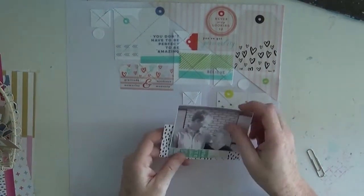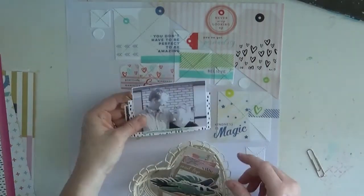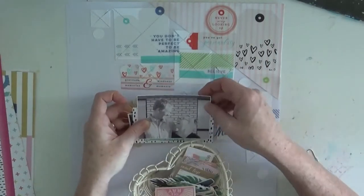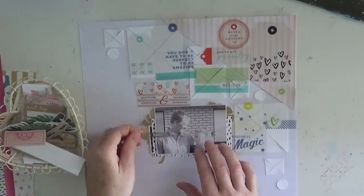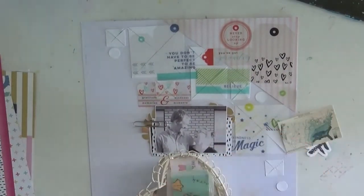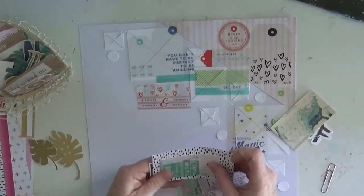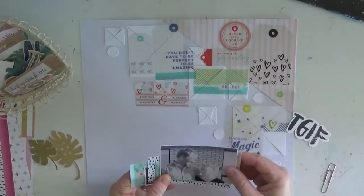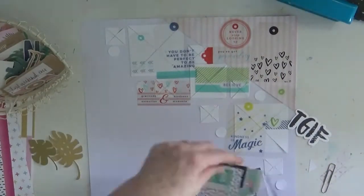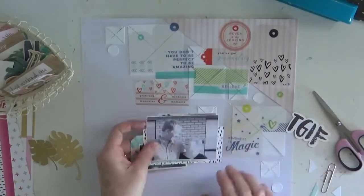Hi everyone, Felicity here today with a new layout for Hip Kits using the April kit. I was challenged to use the mood board for May, which is full of pastels, triangles, circles, and stripes — a very pretty mood board created by Terry. Make sure you watch very closely because this page takes a lot of twists and turns and turns out absolutely nothing like how it is right now.